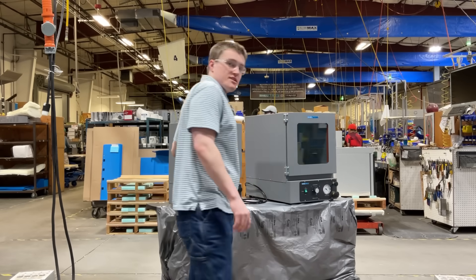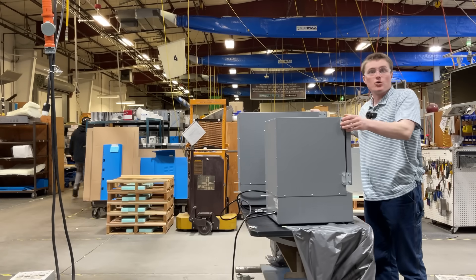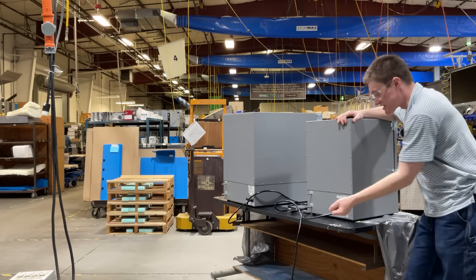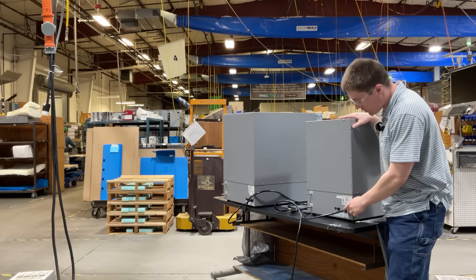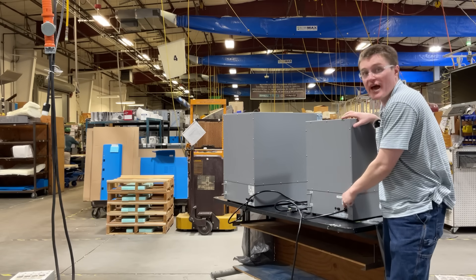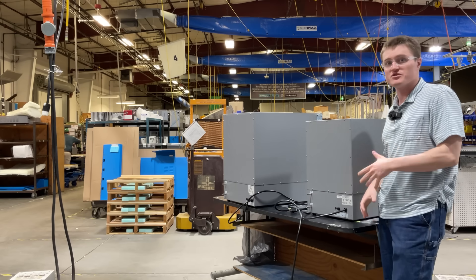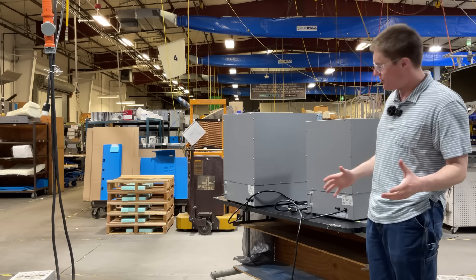The first thing you will notice is that on both of these products, the power cord is hardwired to the unit, meaning there's nothing to connect or disconnect right out of the box. Located to the left of this, you will see the externally located fuse drawer. This will allow the user to replace the fuse easily in the field without having to contact a service technician or anything difficult like that.